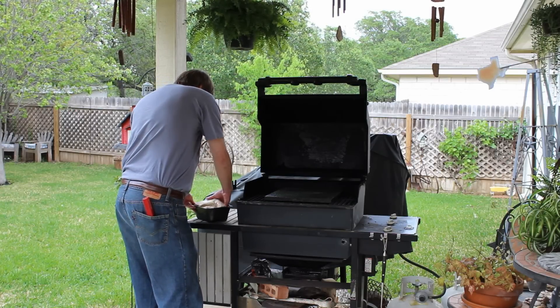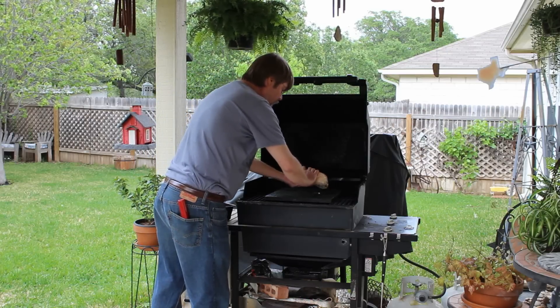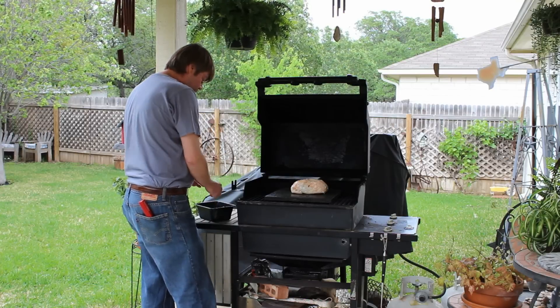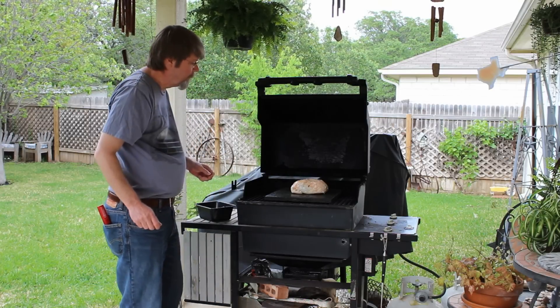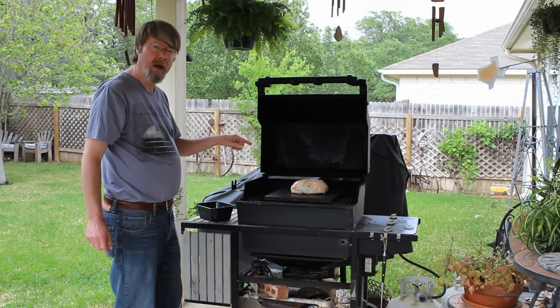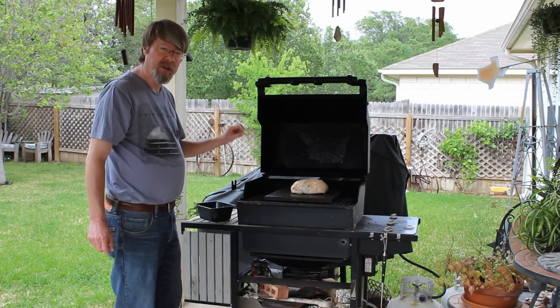So I'm going to go ahead and start this grill on medium and place the chicken directly on the grillstone. I forgot my thermometer — I'm going to bring it out and get this thing started.